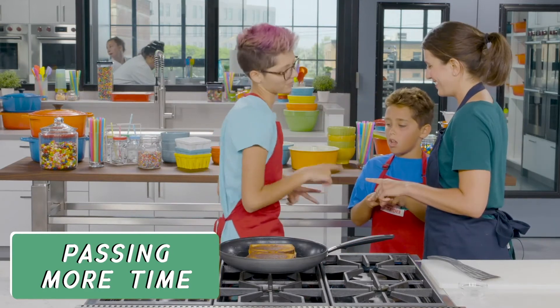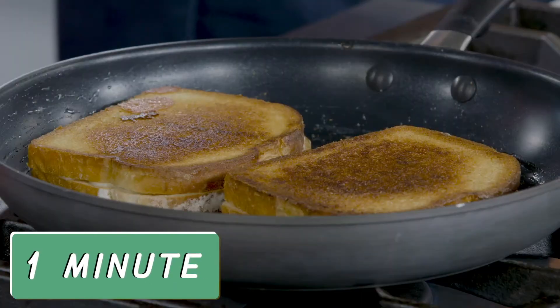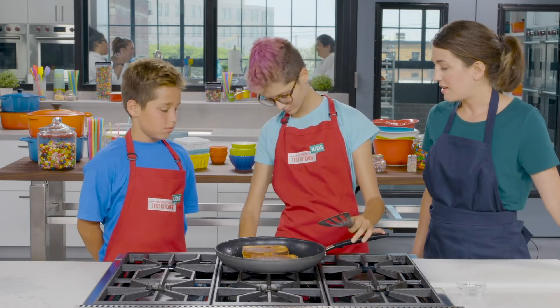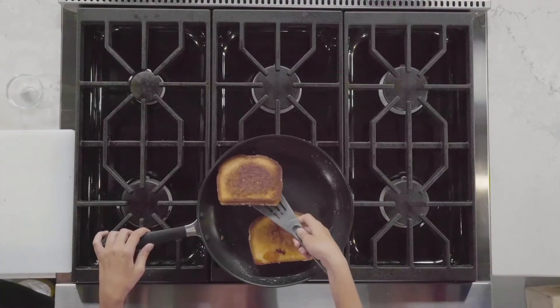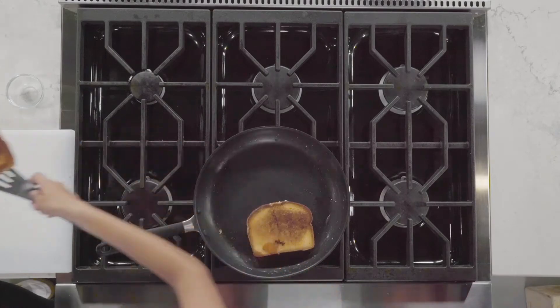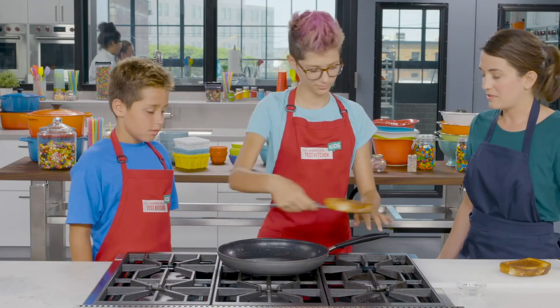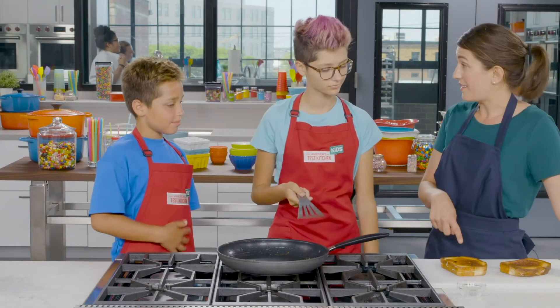I think our grilled cheeses are done. Sasha, turn off the stove. Go ahead and take the grilled cheeses out and pop them right back on our cutting board. They're really hot right now, so we want to give them a chance to cool before we stretch them.